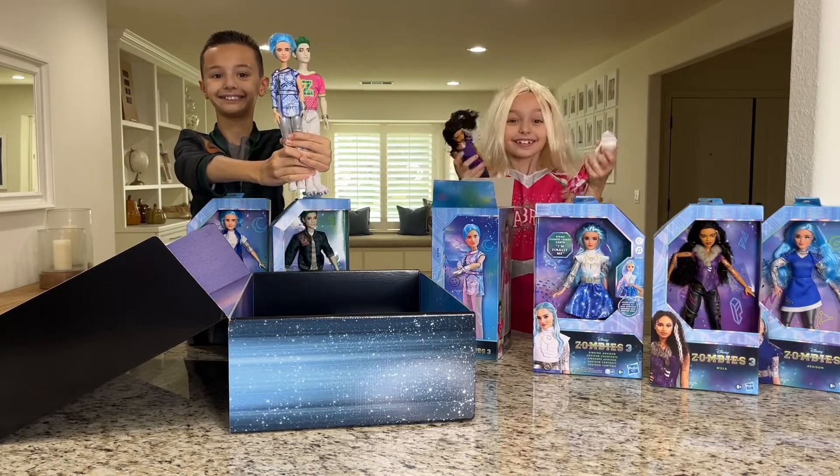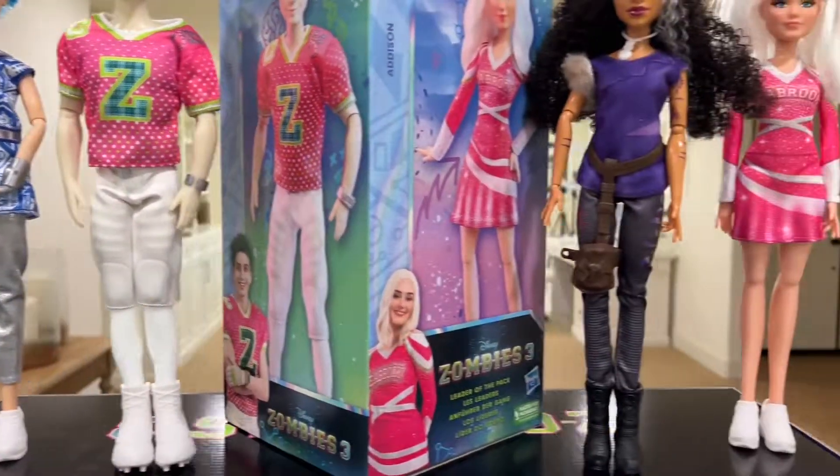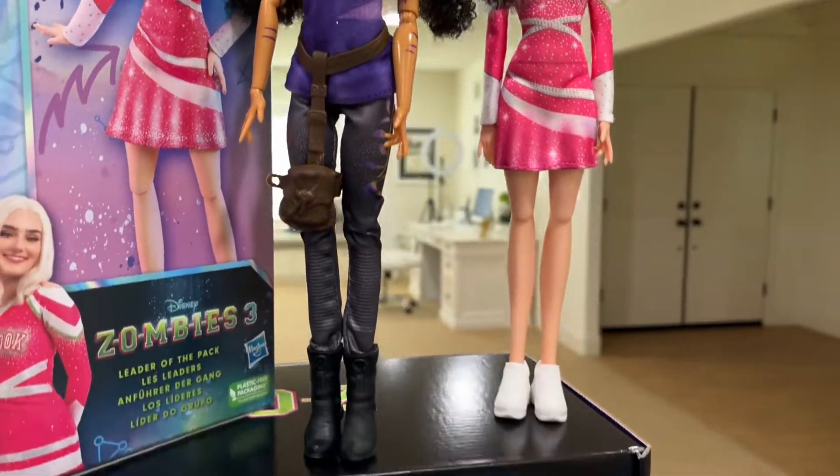You can watch Disney Zombies 3 on Disney+. Make sure you hit that like and subscribe button and follow thepatricios.com for more.